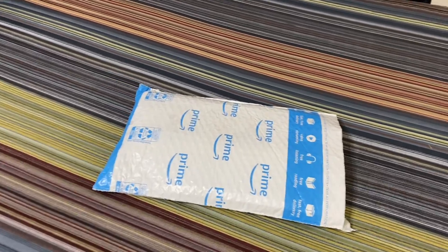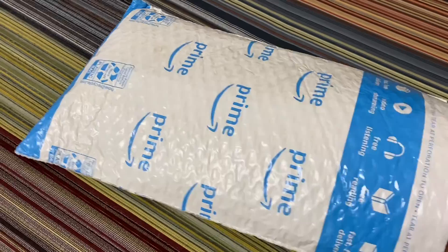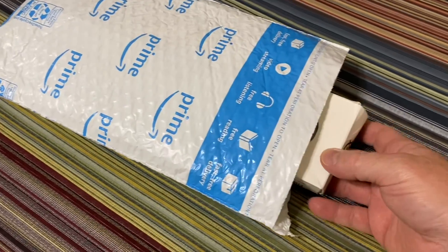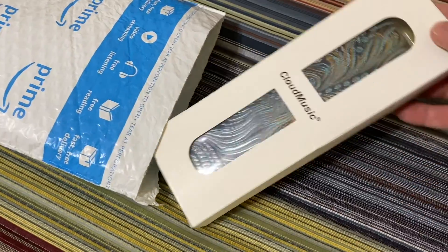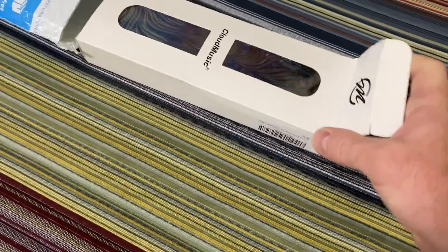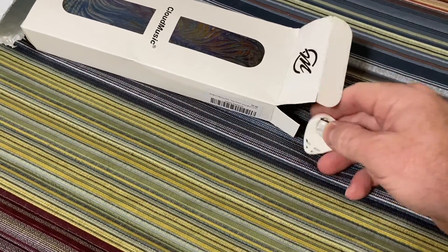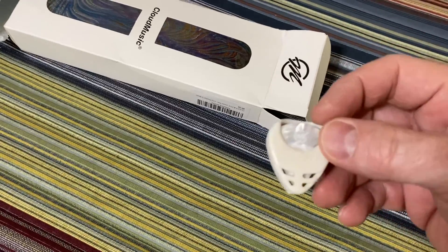Hello YouTube, I'm back with another unboxing video. I already tore this open so I could have it prepared. This is the Cloud Music guitar strap — and oh, that's a cool little pick holder.